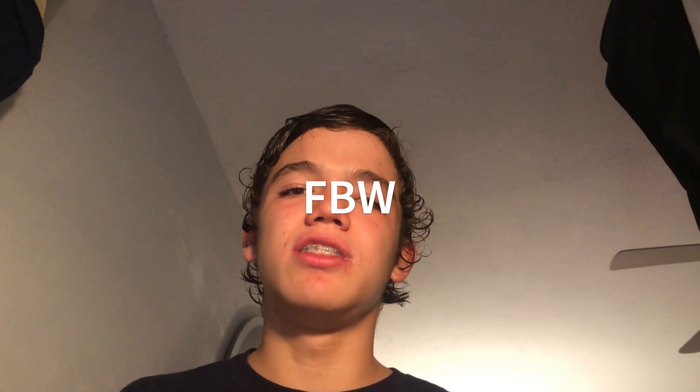Yo, what's up? My name is Manuel. Today we're going to talk about a really interesting topic, and that topic is the fly-by-wire systems, otherwise known as the FBW, but we're just going to call it fly-by-wire because it's shorter that way.